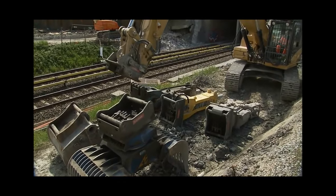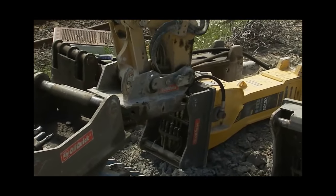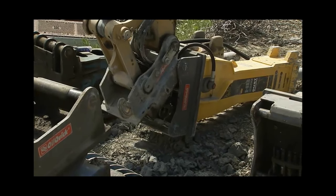OilQuik hydraulic hammers, cement cutters, steel cutters, sorting grabs, magnets, and general-purpose buckets are among the most commonly used tools of the trade.